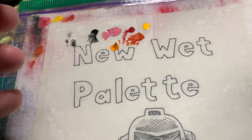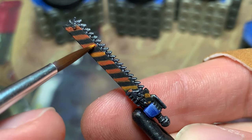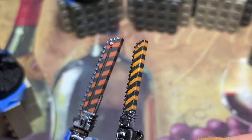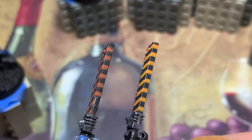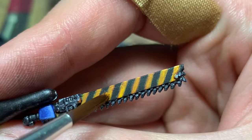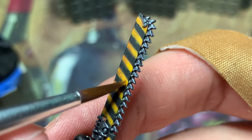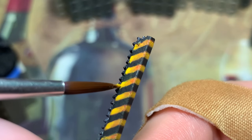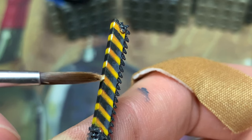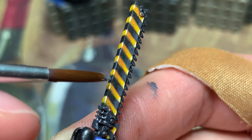I get out an orange craft paint and start the highlighting process. However, I actually like this brighter orange as the darkest yellow, so I switch to base coating. I mix yellow into the orange and start layering up towards pure yellow. The nice thing about craft paint is that the translucency makes it a good layer paint — that's my opinion, I won't apologize for it. I finish off the eviscerators with an ivory, tannish miniature paint as an edge highlight, along with gray for the black sections.